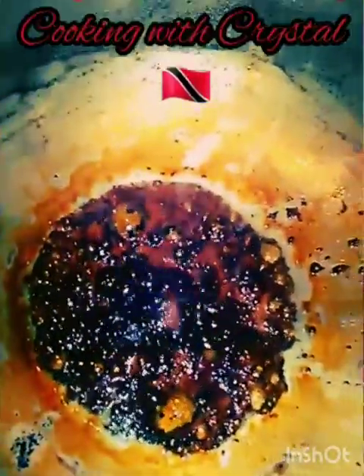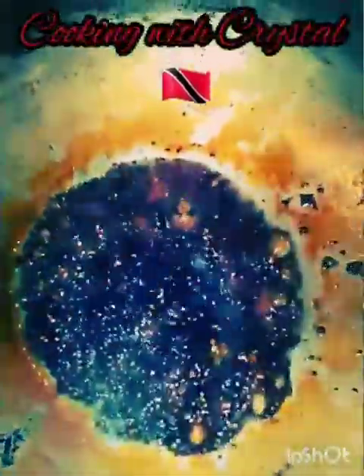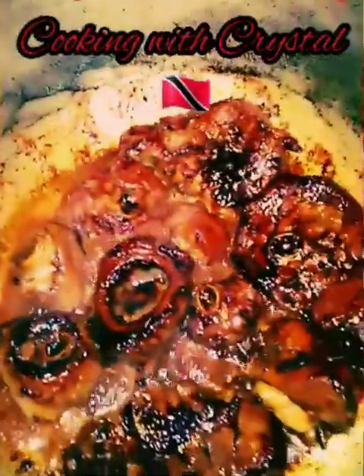I'm one of the Trinidadians that would burn sugar with a touch of oil. The oil gets really, really hot. When you have your boiling water on standby it makes the process easier to continue, rather than pouring in cold water and slowing down the cooking process. Now that that's in there, I'm gonna flavor it up a bit and allow it to cook.